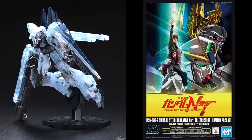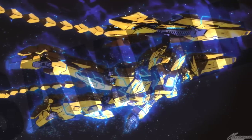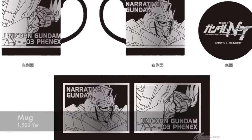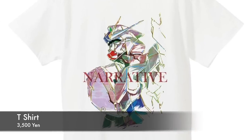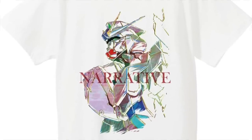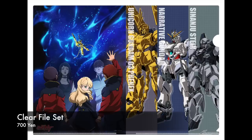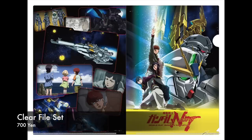We always love the Sinanju Stein, and of course this has a special box art print as well. Hopefully we'll get this in Malaysia when the movie premieres there. There's an incredible amount of products and goodies being sold as movie tie-ins during the premiere in Japan. Some things that really picked our interest include the mugs, some very cool letter files, and also this very cool-looking Gundam Narrative t-shirt — though it comes in one free size. There are also calendars, keychains, and a lot of other things.